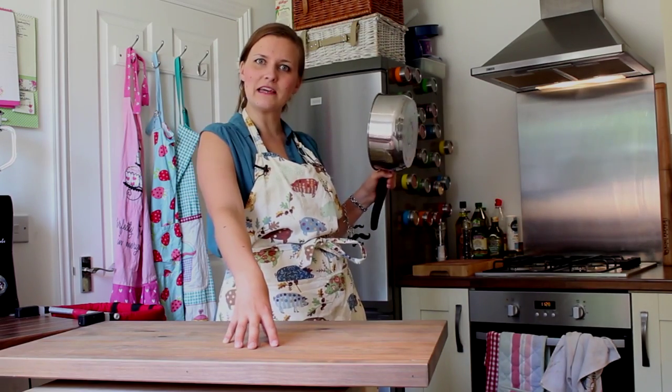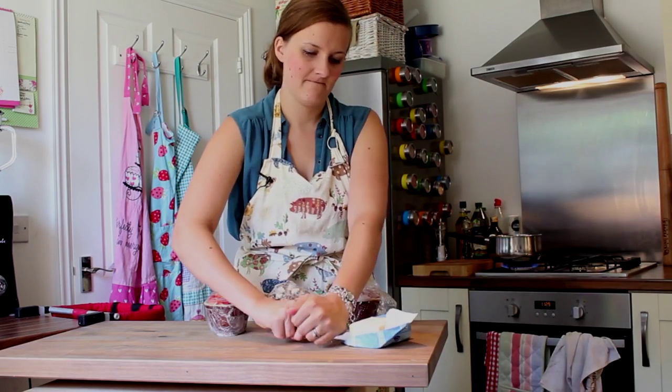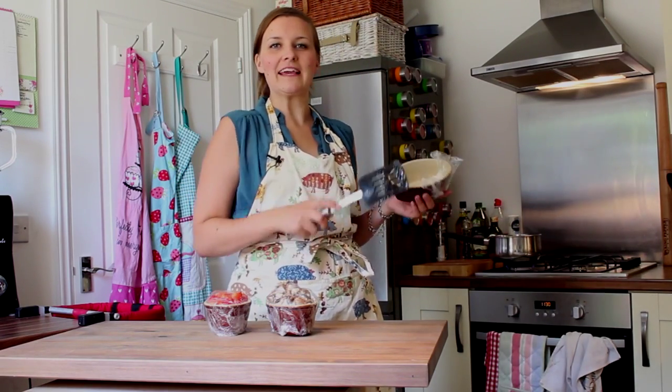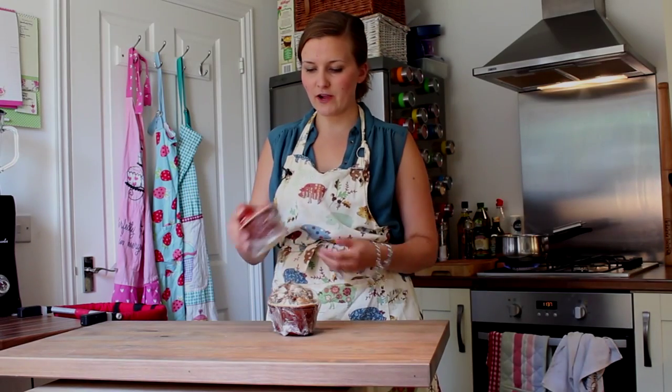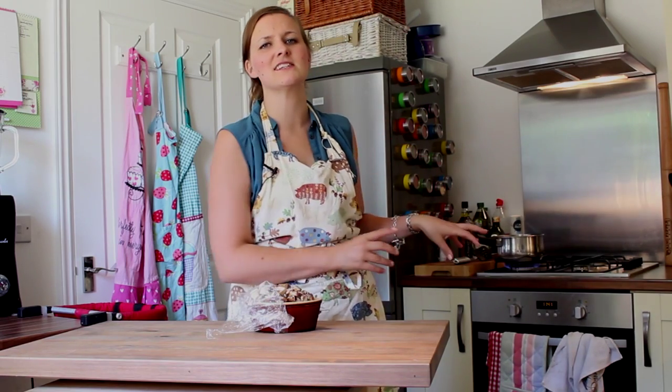Now you've prepped all your innards. Get a saucepan and put it on the hob on a medium heat with some olive oil and a knob of butter. Add your chicken and let that brown off for a minute, stirring frequently. Once your chicken is brown, you want to add your harder vegetables — onion, carrot and pepper. Give that a good old stir around and make sure everything's hitting the bottom and getting a nice sauté. Let that go for three to five minutes.